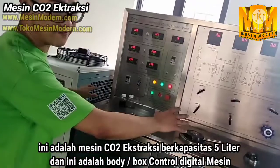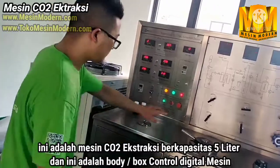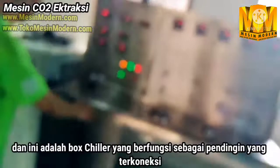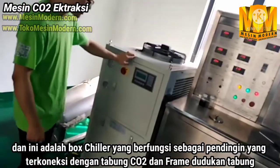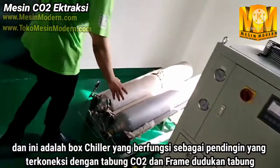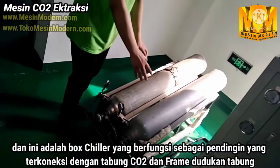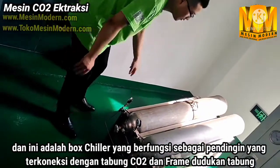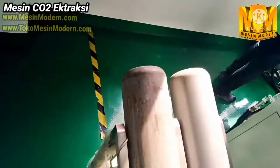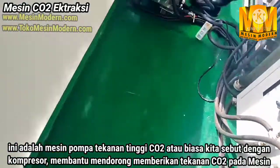Here is a 5-liter machine. This is the main body. And here is a chiller — the cooling system. And here you can see the CO2 bottles for CO2 supply. And this is the frame.